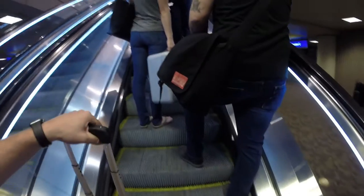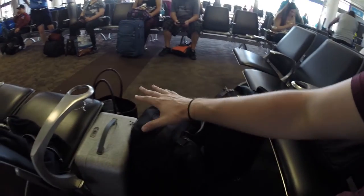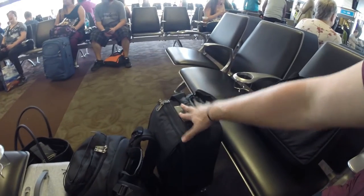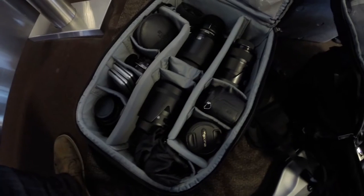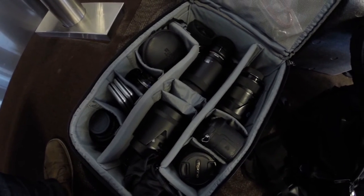Once you get all the big bags dropped off it's a lot easier to make your way through the airport. Obviously the largest items need to be checked, but you still want to make sure you have plenty of carry-ons for your most precious cargo — your cameras, your lenses, your memory cards, your audio recorders, your microphones. All the stuff that makes the shoot actually function you want to keep with you at all times, so there's no opportunity for it to be lost or stolen.